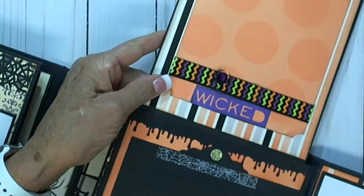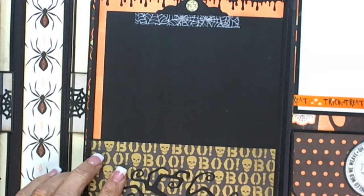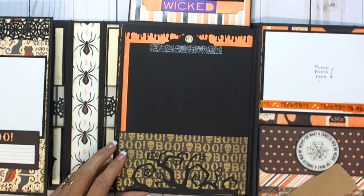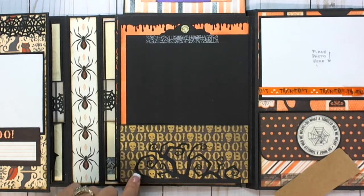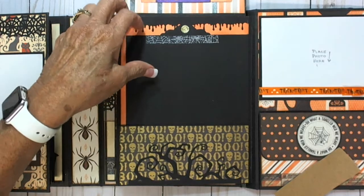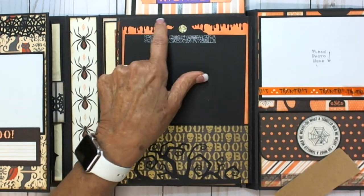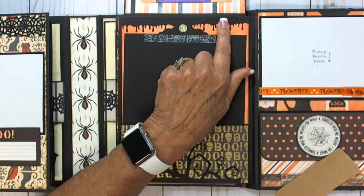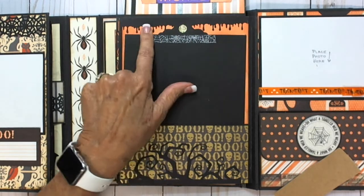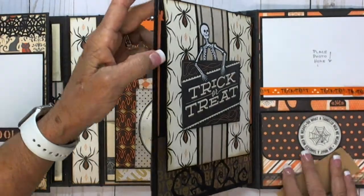So pretty much the same — there's the 'Wicked' with the same thing. And this is a tree border punch — kind of cool. I ran this through the creative station too. The drippy goo punch — I just put an eighth of an inch of score tape across the top, then used the art glitter glue and just dotted it on all the little gooey things down, and it stuck really well.